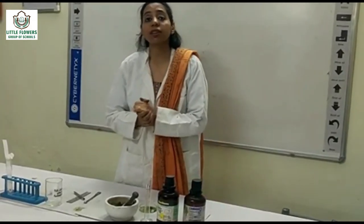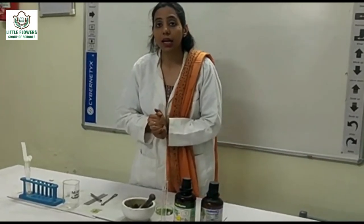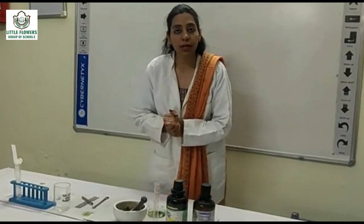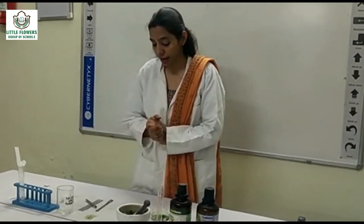Chlorophyll A, which is light green in colour. Chlorophyll B, which is green in colour. Xanthophyll, which is yellow in colour. And carotenoid, which is yellowish green in colour.